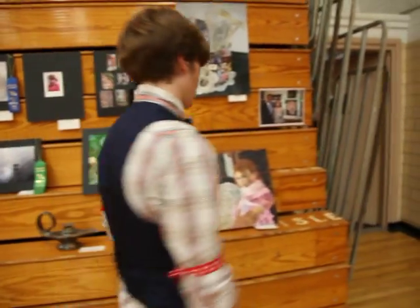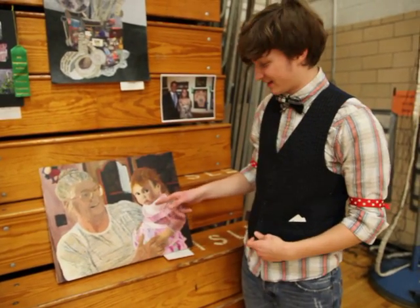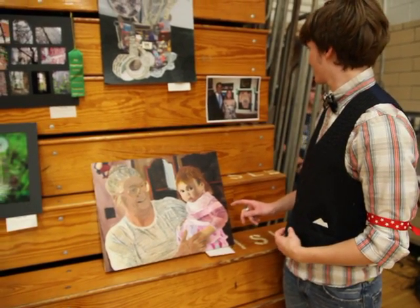This is one she's been working on a long time — it's an acrylic painting of her and her grandmother back when she was a baby. This is Katie and she's really proud of it; it took a long time to do. All right, so that's all the seniors we have this year in art and they do a great job.